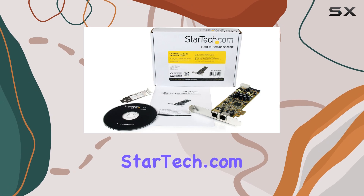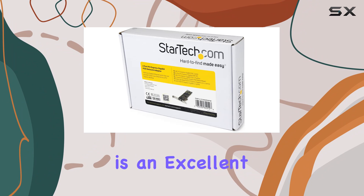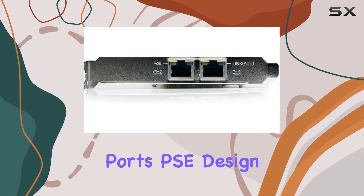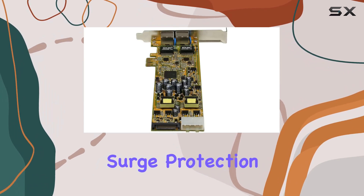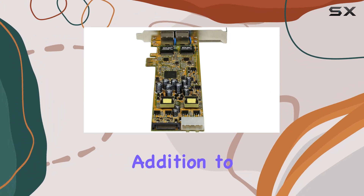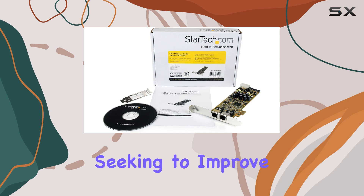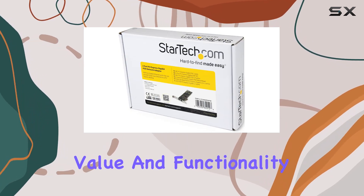In summary, the StarTech.com dual-port PCI Express Gigabit Ethernet Network Card Adapter is an excellent choice for anyone looking to upgrade their network capabilities. Its dual PoE ports, PSE design, built-in power connectors, and surge protection make it a versatile and reliable addition to any desktop setup. Whether you're powering multiple PoE devices or simply seeking to improve your network performance, this adapter offers exceptional value and functionality.